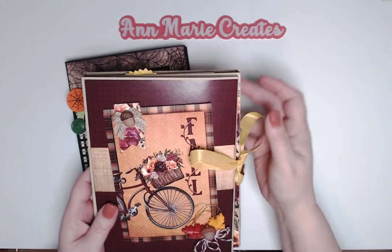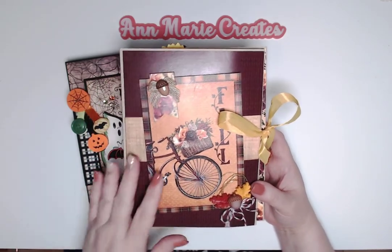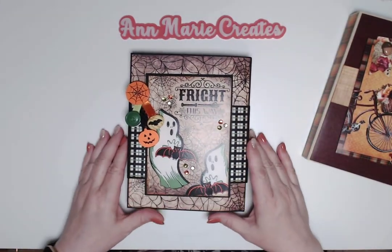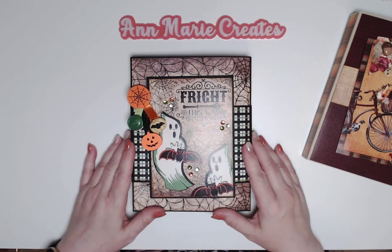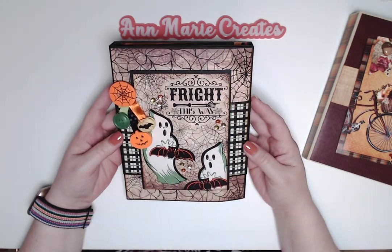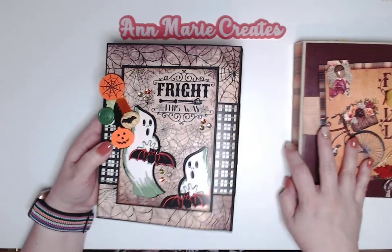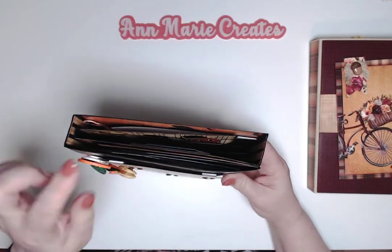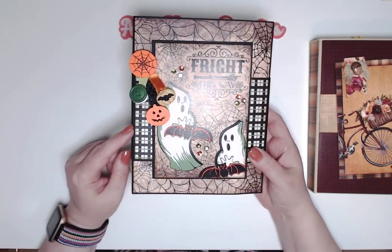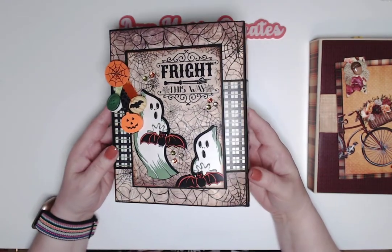I think I posted the fall folio video Wednesday, maybe Thursday — just a couple of days ago. Today is November 5th and Halloween was about six days ago, so that shows how far behind I am. Anyway, I took that exact same tutorial and used black artisan cardstock and the Little Monsters Halloween paper collection, also exclusive to Country Craft Creations.